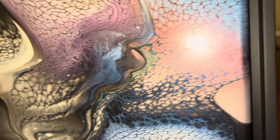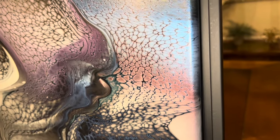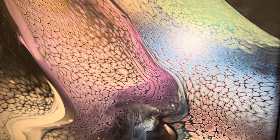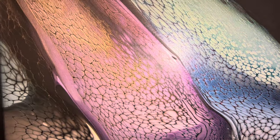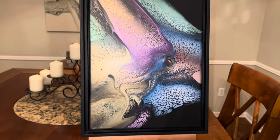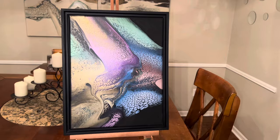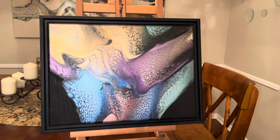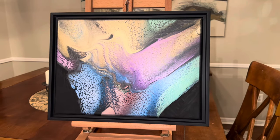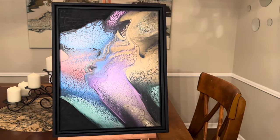I think that might be some of the orange right there — I don't know, it looks more reddish in person. This is a piece that I'm not quite sure which orientation I like better. I see different things in each direction that I turn it, so I'm going to leave it up to you.